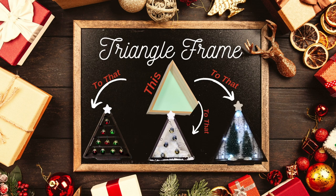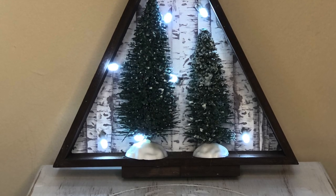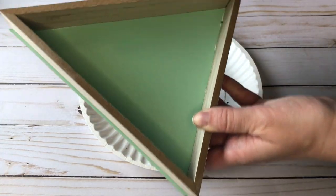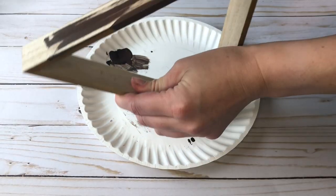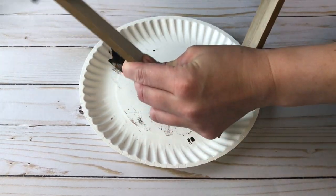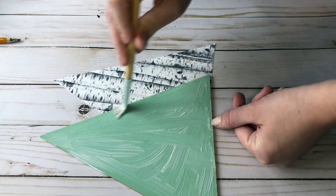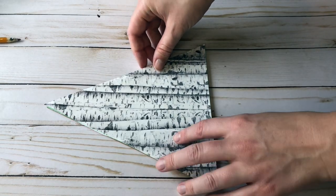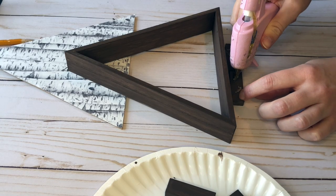The second Dollar Tree item is a wood triangle frame. I'll show you three different ways to DIY this piece of decor. The first DIY using the frame is a woodland winter scene. Start by taking some tumbling tower blocks from the Dollar Tree and painting them brown. Next, take out the back part of the wood triangle frame. I painted my frame brown to make it look like a darker wood. Then I'm taking some white birch scrapbooking paper, cutting it out, and mod podging it down onto the backing of the frame. To smooth out any air bubbles, I use an old gift card to smooth them out.